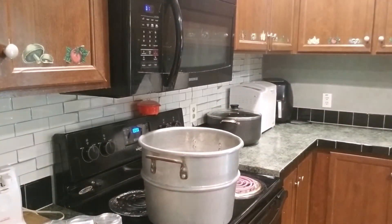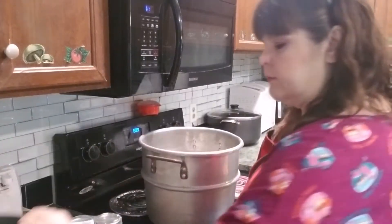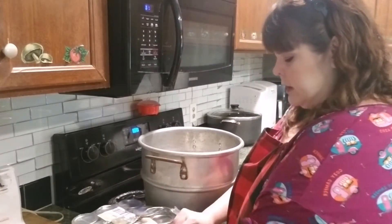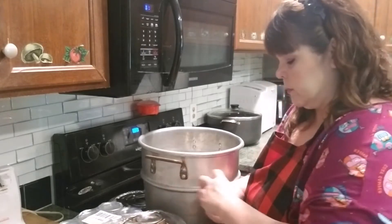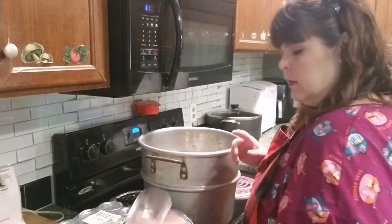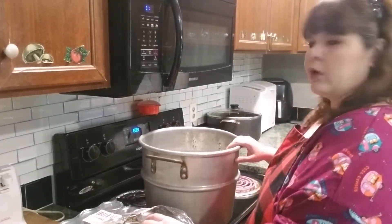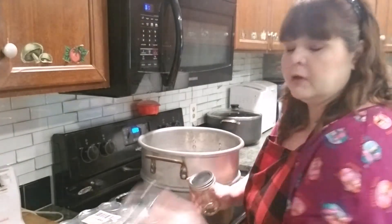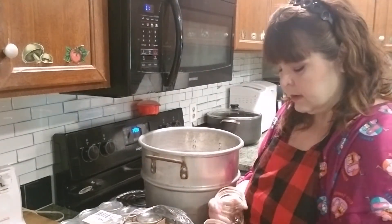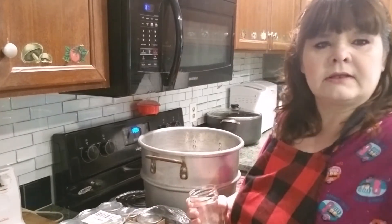I'm going to take and boil my jars to get them all clean, and I'll take my lids and stuff and put them in this little feller and boil them. Now my understanding is you don't have to boil the rings anymore, but I'm going to anyway — better safe than sorry. I'm going to put some water in this, put my jars in there, and boil them for about 10 minutes. After I do that I'll bring them back for the next step.